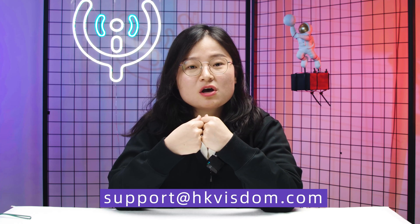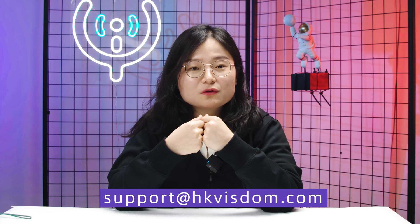That's a brief introduction about how to live stream with multiple ZCAM cameras. As for what to use to catch the audience's eyes, I believe you have better solutions than I do. So that's it. Thank you for your time. If you have any questions, just leave a message or you can send an email to support@hkvism.com. I'm looking forward to hearing more about live production.